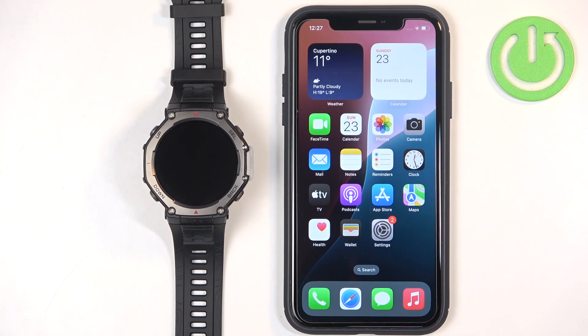Welcome! In front of me I have the Amazfit T-Rex 3 and I'm going to show you how to pair this watch with the iPhone.